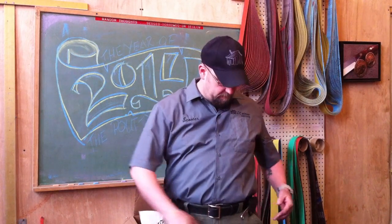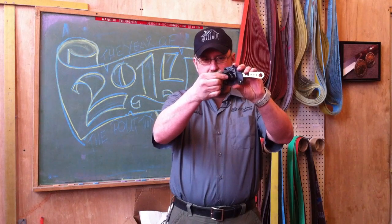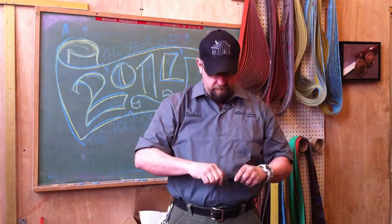Scooter here, man on the inside. Today I got a quickie little video for you about our newest knife, the Skeleton Key, displayed thusly on my belt here. It comes with a tech lock and a kydex sheath.